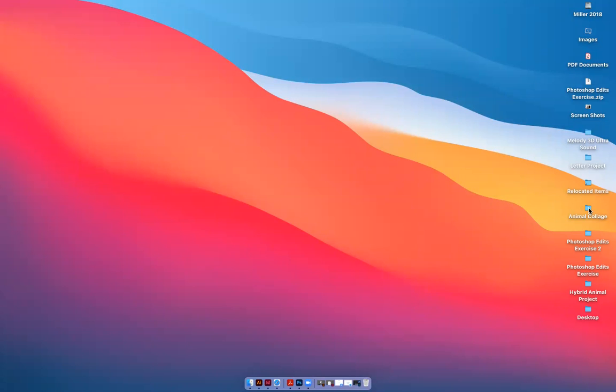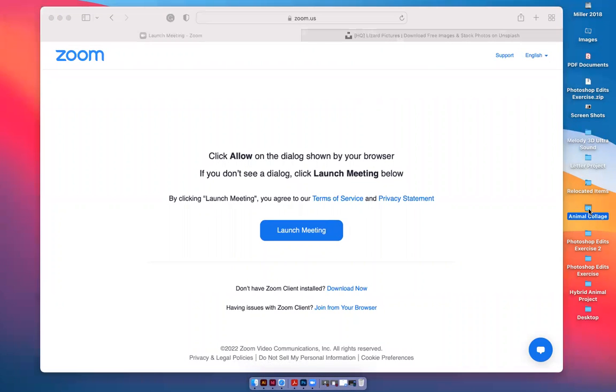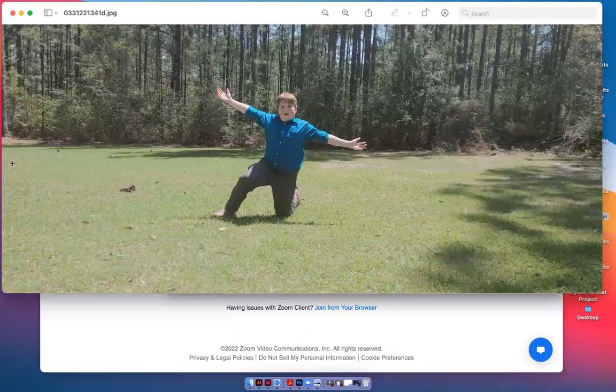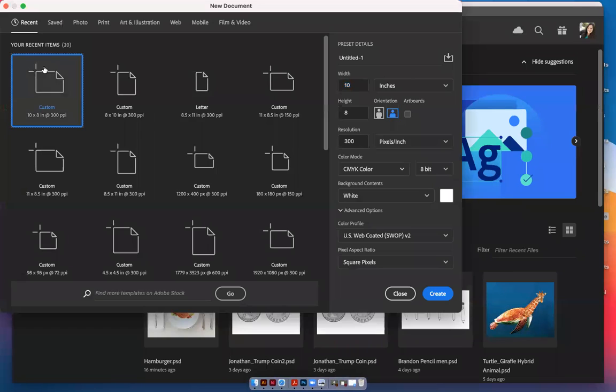I've got several pictures here in this folder and I took a picture of my boy Michael Stephen. I want to drop this into a Photoshop file. Let's create a new file, work in inches, and do an eight by ten landscape. Make sure your resolution is 300 pixels per inch so it will print nice, and make sure it's CMYK color mode so the color will be correct for our printer, then hit create.